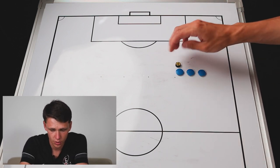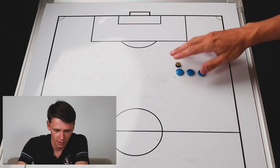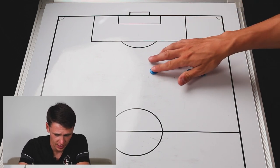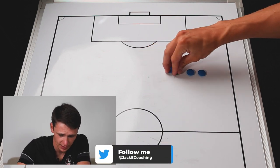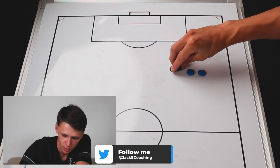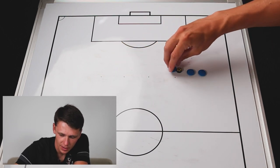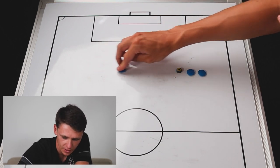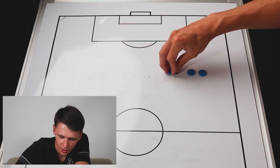It's going to focus on sprinting and turning both with and without the ball. The player will start here and sprint to the five-yard line, back, retrieve the ball, sprint to the five-yard line with the ball, back, then leave the ball. Sprint to the ten-yard line without the ball, come back, retrieve the ball, sprint to the ten-yard line with the ball, turn. Once they get back, leave it again. Sprint to the fifteen-yard line, back, retrieve the ball, sprint to the fifteen-yard line, and leave the ball there.